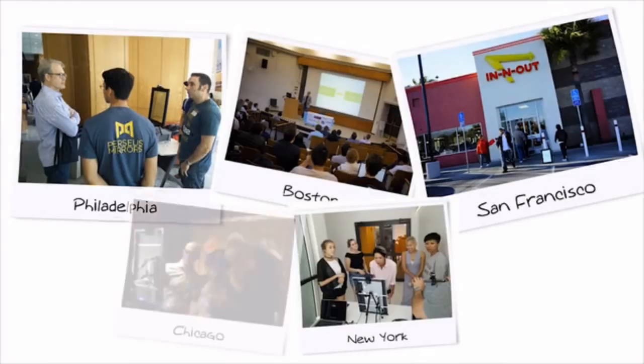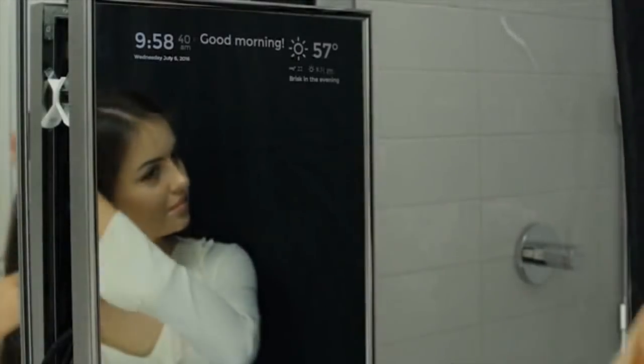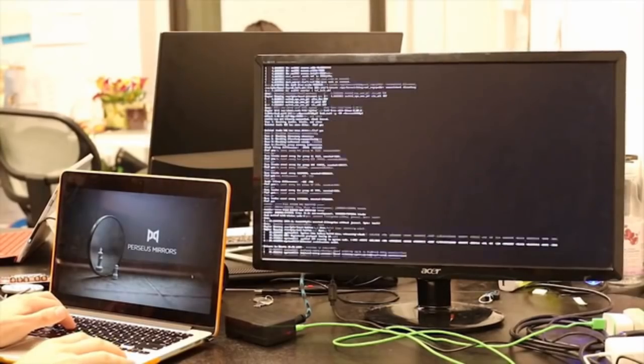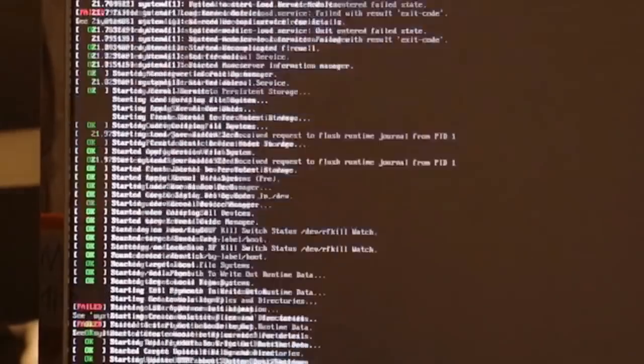We also want to build our community of early users and developers. The beauty of the Perseus Mirror is that it's open — it's your mirror. In the next few months, we'll be releasing a developer's kit, which will help us support even more great applications.